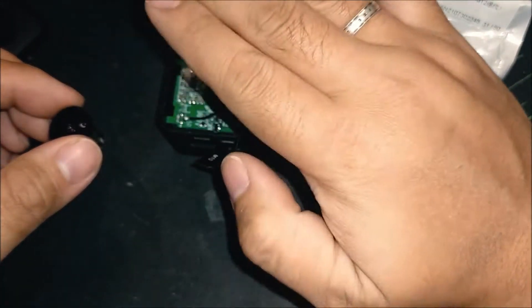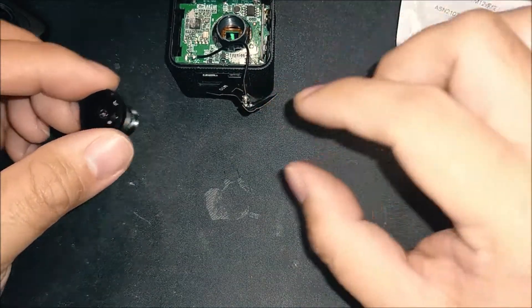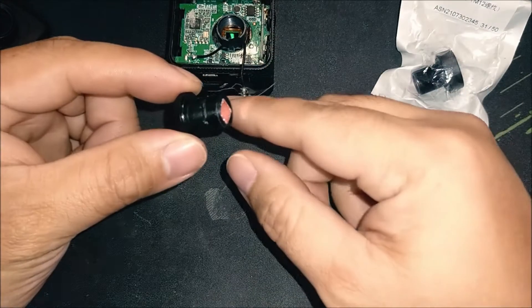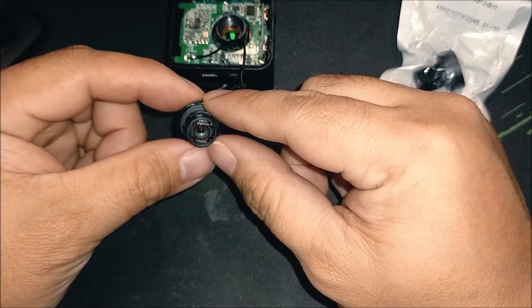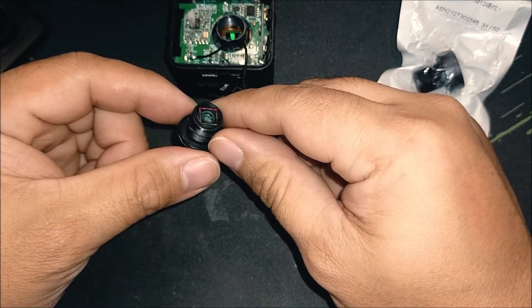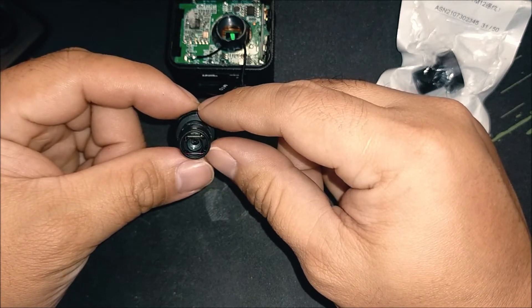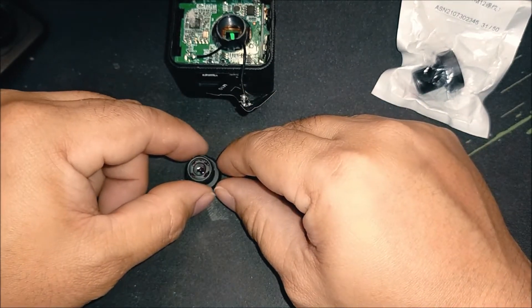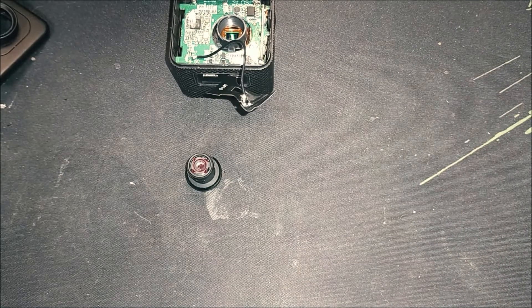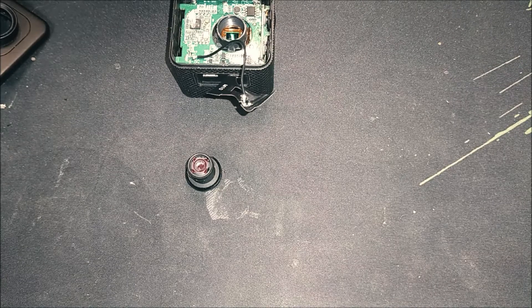Now you can see the image sensor itself. Make sure you don't touch it or let any dust fall onto it, because that will affect the overall video quality. Looking at the lenses, the stock SJCAM M10 aperture is actually larger compared to the GoPro replacement lens — the GoPro lens has a smaller aperture, which is good.